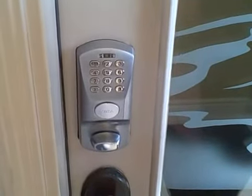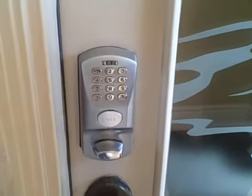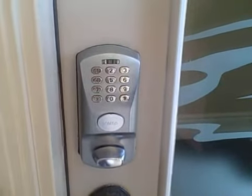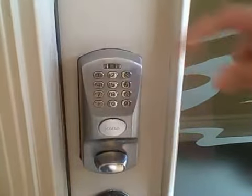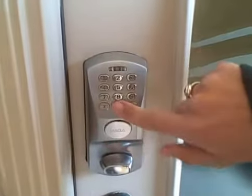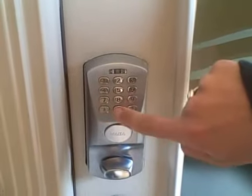This is a video on how to work your front door cobble lock. You should receive a code in your info letter in the upper right-hand corner, and to open the door you'll just enter the code whatever you get.